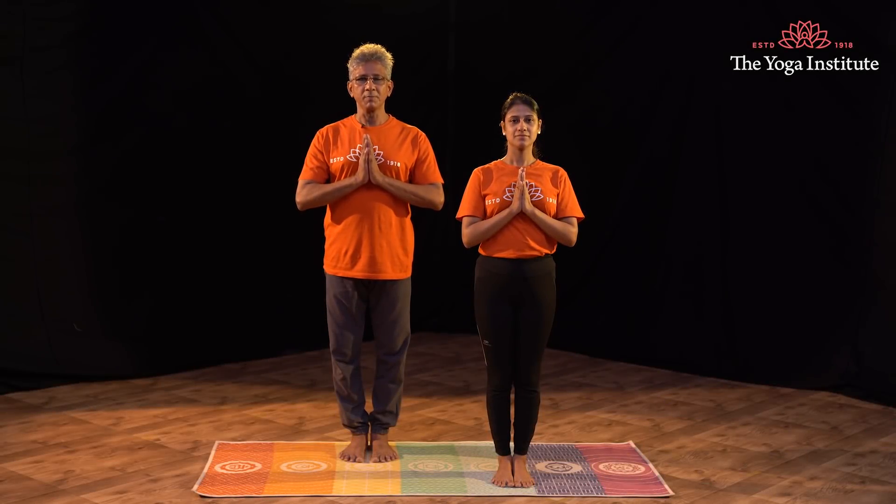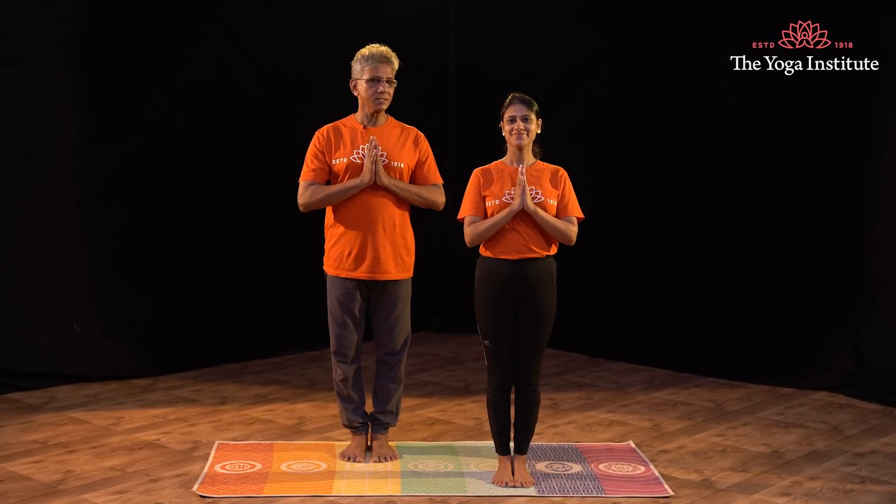Namaste everybody. I'm Ramendra here, Fatima is here. Today we're going to do Pashwa Uttanasana — before that we'll condition for a few minutes.